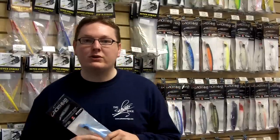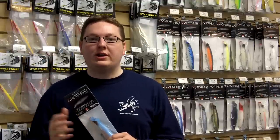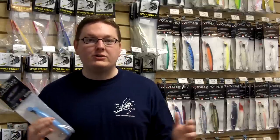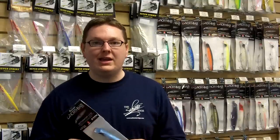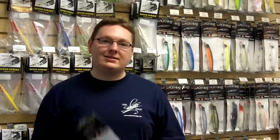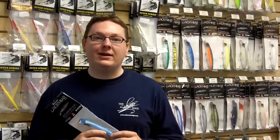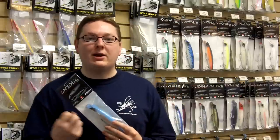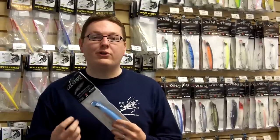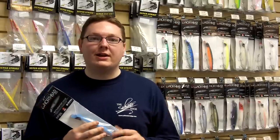Even before that happens, it's one of those lures where when you throw it out — especially if you're fishing braided line and can feel what's going on — you're going to feel it working. You're going to feel the lure pumping, and it's going to give you that positive feedback to know that the fish in the area are also aware of the plug's presence. You're going to be engaged and fishing, waiting for that strike. Even if you pick up a little bit of weed, you're going to feel the action change and be able to reel the lure right in, take the weed off, and get fishing again.